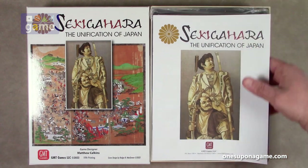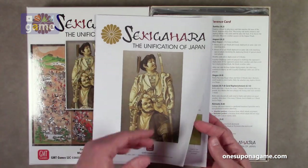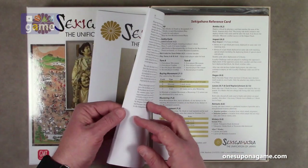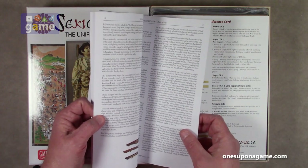We start out with the rulebook on GMT's quality matte finish with some great classical artwork. This comes in at 20 pages — let's see if I'm right. Yep, 20 pages.